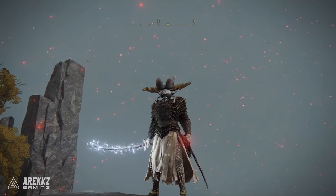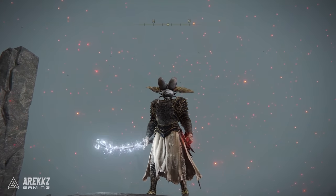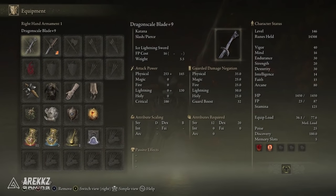To begin with, a quick summary on the weapon: it has a Dex requirement of 20 and a Strength requirement of 12, so it is a Dex-Strength weapon. It scales primarily with Dex and secondarily with Strength, and it can dish out ice and lightning damage.